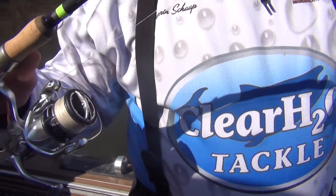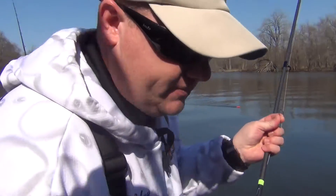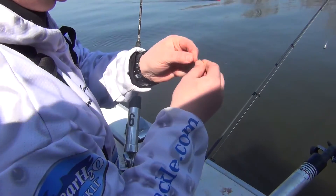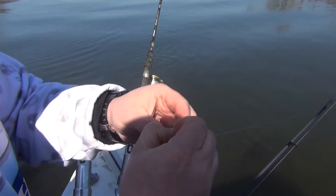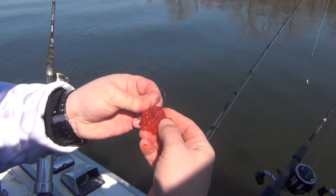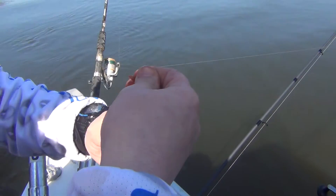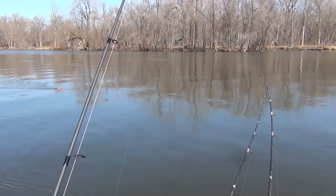Down to a fluorocarbon leader and an octopus hook with an egg loop. With that, I'll take a hunk of this nice fresh steelhead spawn, put the egg loop up, bury that hook inside, come around it with the loop, and just pull it so it's kind of snug — and there you have it.